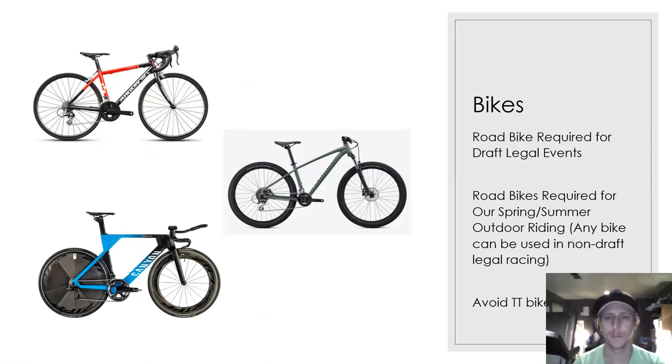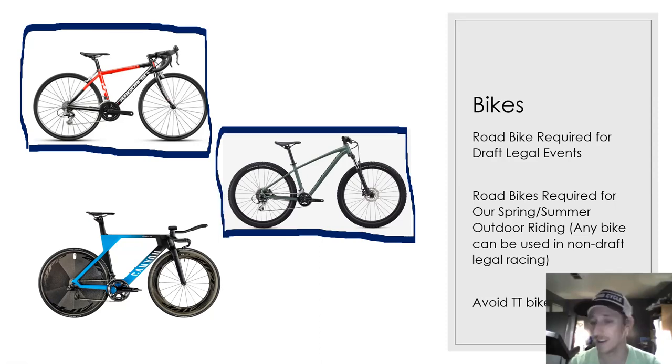Bikes — the big one. Obviously you can't cycle without a bike. Road bikes are required for draft legal events. Here we've got three different bikes: the road bike has much thinner tires for going on the road and drop handlebars. These are what are used for draft legal events and what we require all our athletes to have, because we focus on short course draft legal racing. Youth athletes racing non-draft-legal are fine to race on a mountain bike or commuter bike.